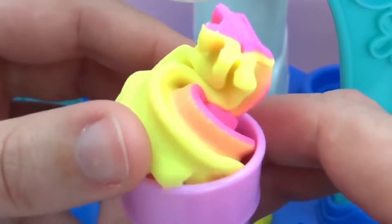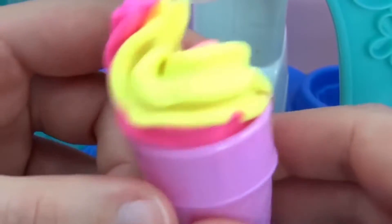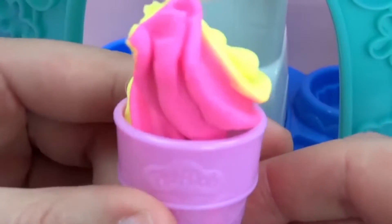I'll call this strawberry lemon flavored. So we could decorate it a little bit further, although I like it just as it is already.